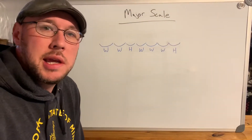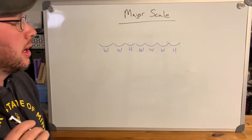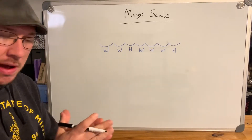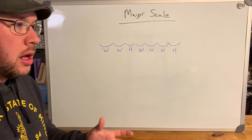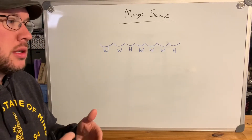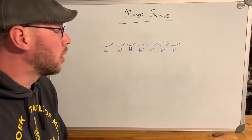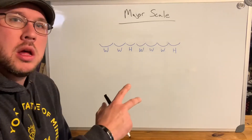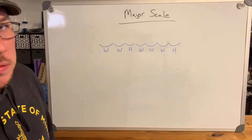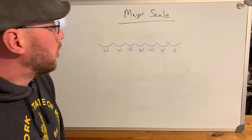Hey, welcome back — good to see you, hope you're doing well. Today we're doing lesson 11 on the major scale, and this is the first of the next five lessons that are all going to be on theory: how scales work, how chords work, harmony, extended chords, the modes — all that. We're going to break it down on the whiteboard with some music theory.